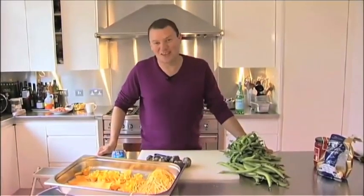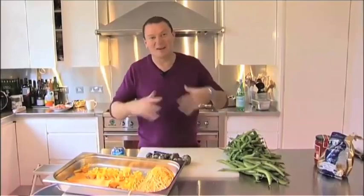My name is Theo Randall. Welcome to Chez Randall. This is where I do all my cooking at home, particularly all my pasta.